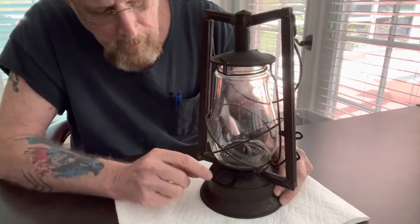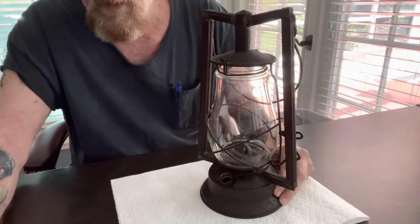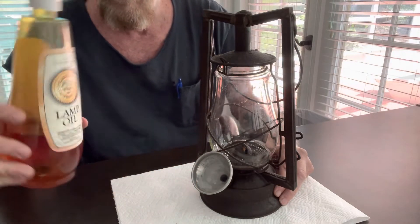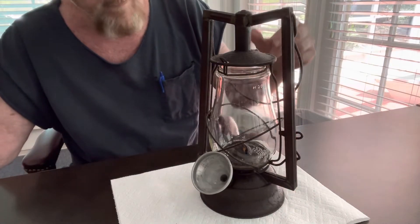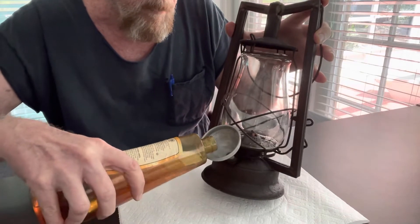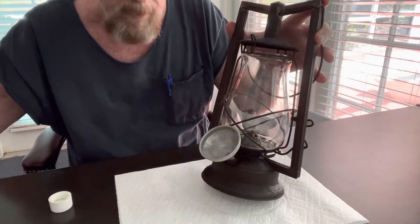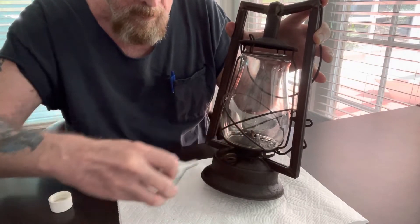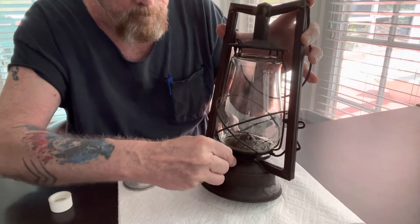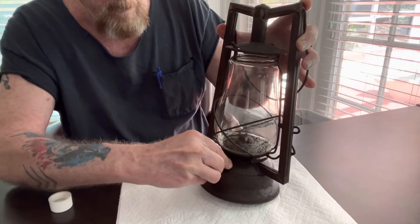First of all, where do we put the oil in? It's right under this cap right here — we just loosen that and take it off. It helps to have a little funnel, then you just get some lamp oil. There's all kinds of lamp oil on Amazon — I'll put a link in the description. You simply put your lamp oil in, and you want to be careful not to overfill it. Take your funnel, put your cap back on, and be careful not to cross thread it.